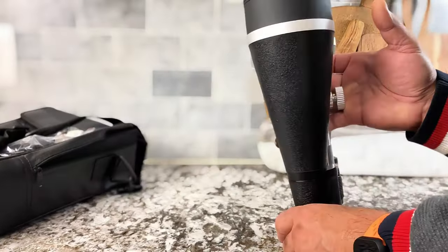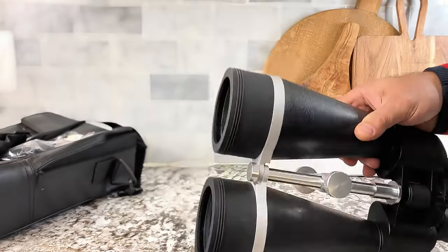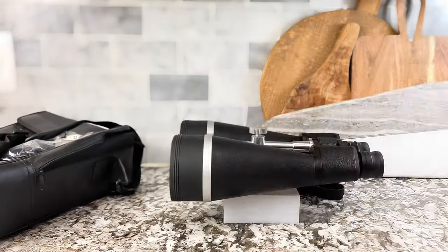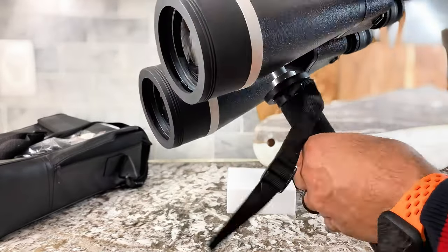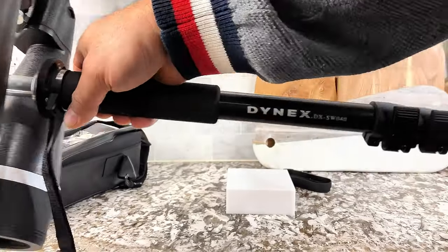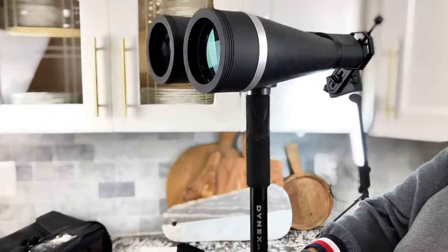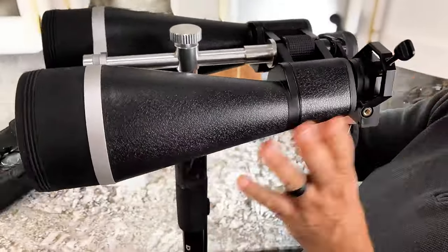They're super adjustable and can be mounted on a tripod. I happen to have what's called a pole mount, which I use especially when hiking because it's compact, light, and small. It breaks down small but expands to over six feet tall.